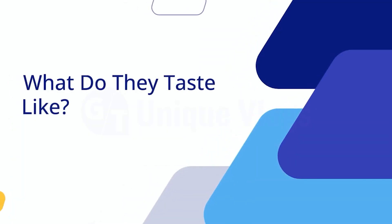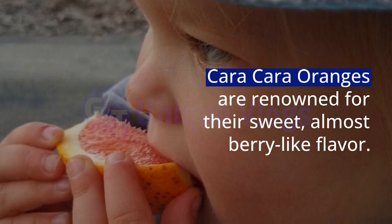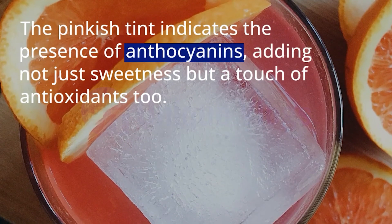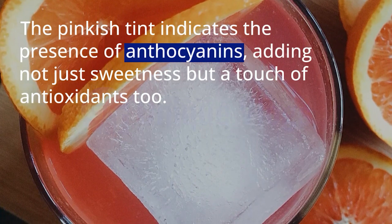What do they taste like? Cara Cara Oranges are renowned for their sweet, almost berry-like flavor. The pinkish tint indicates the presence of anthocyanins, adding not just sweetness but a touch of antioxidants too.